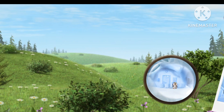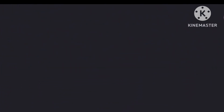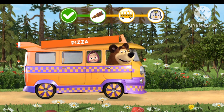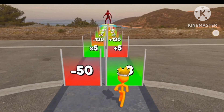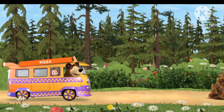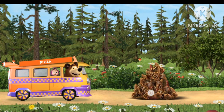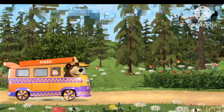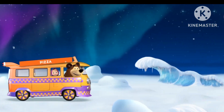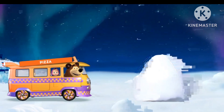Hurrah! You found him. Let's hurry to our friend. Watch out! Cones ahead. Watch out! A snowdrift ahead.